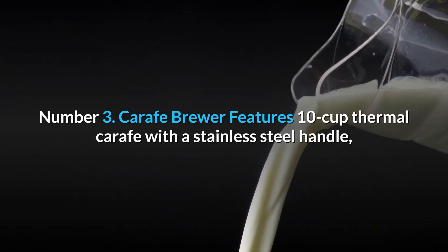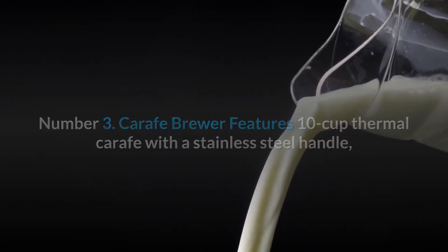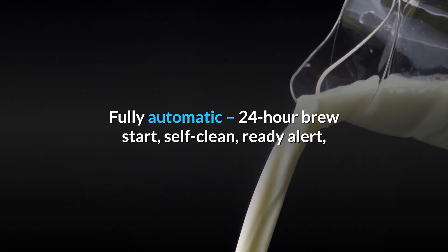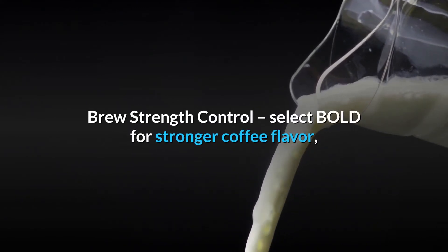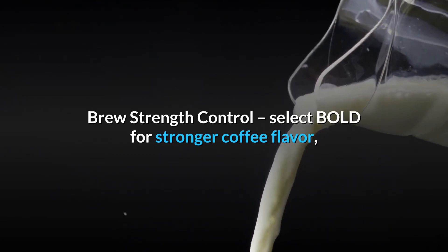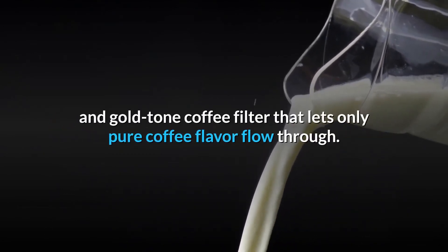Number 3: Carafe Brewer features a 10-cup thermal carafe with a stainless steel handle, fully automatic 24-hour brew start, self-clean, ready alert, brew strength control — select bold for stronger coffee flavor — easy-view water window, brew pause feature, and a gold-tone coffee filter that lets only pure coffee flavor flow through.